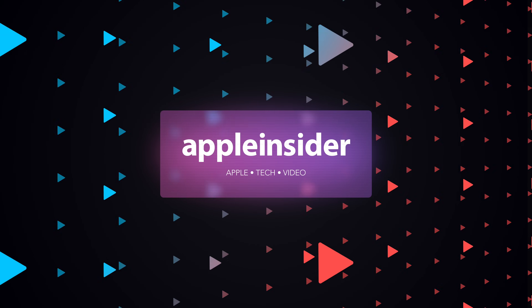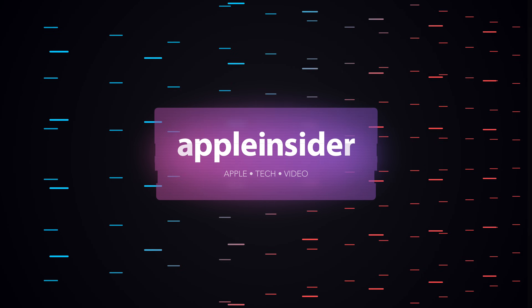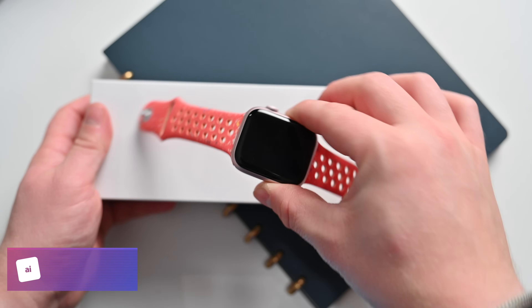Here's how to use Double Tap on your Apple Watch Series 9 and Apple Watch Ultra 2. Welcome everybody, welcome to Apple Insider. It is Andrew here.